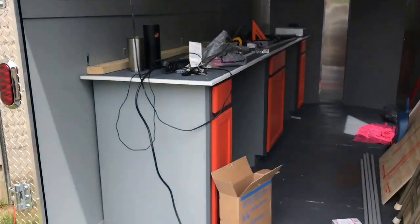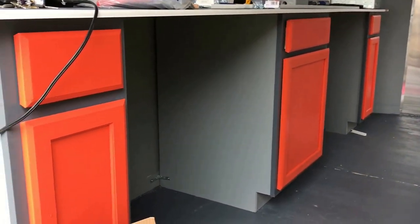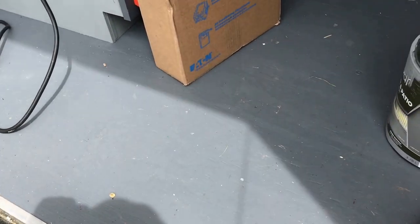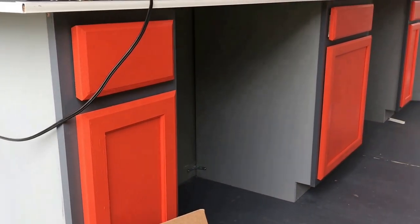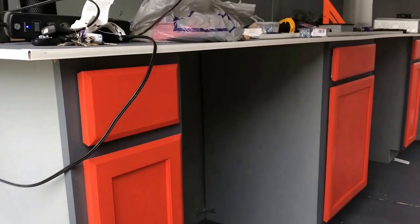What I did is I went in here and got cabinets — just regular old cabinets from Lowe's, unfinished. I painted them. I got the dark gray sealant on the floor and light gray on the wall. I went ahead and painted the cabinets the same thing with a bright orange on the door just to make them pop a little bit.